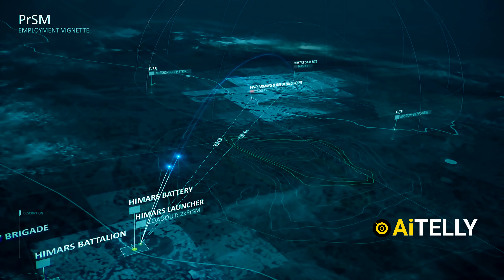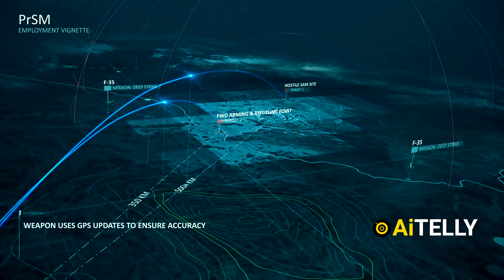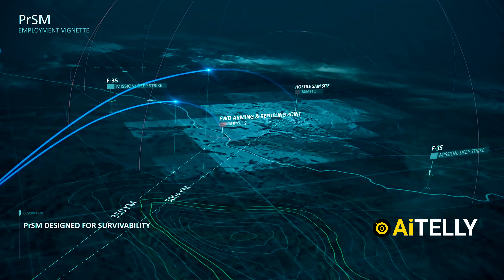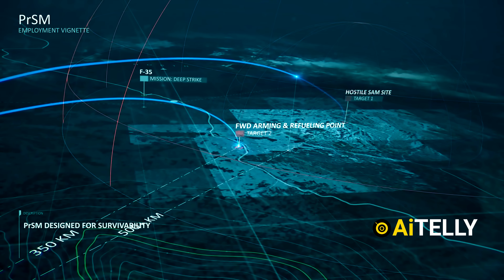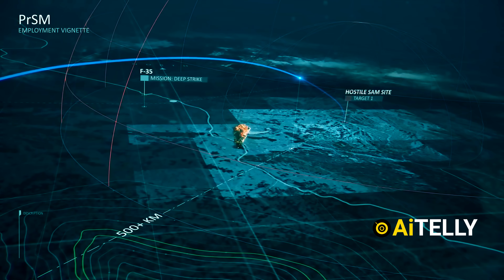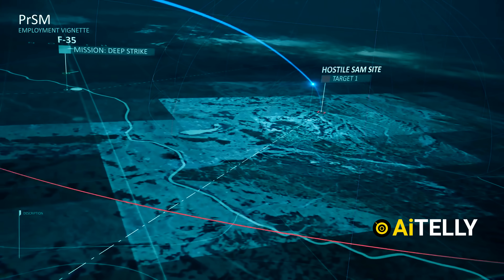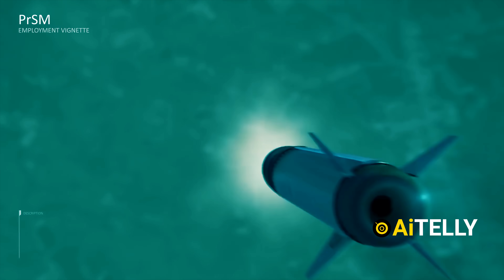The HIMARS fires two of its missiles at very short intervals to increase the element of surprise. The two precision strike missiles are now on their way to the two targets, using GPS updates to ensure accuracy — traveling to target number two, the arming and refueling point, and then reaching the hostile SAM site, which was target number one. The optimized warhead uses preformed fragments to increase lethality and maximize area effects.